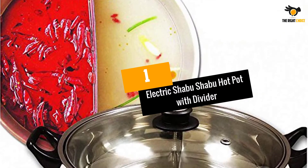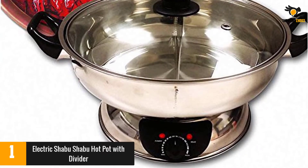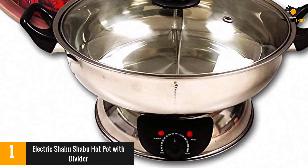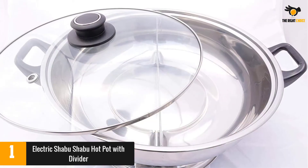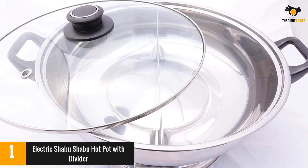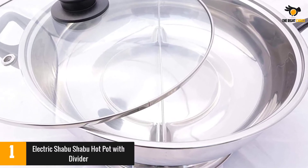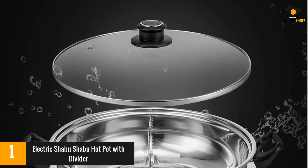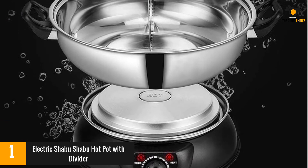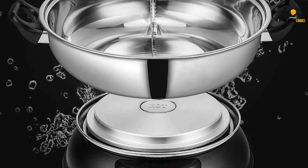At number 1: Electric Shabu Shabu Hot Pot with Divider. While the pot does come off the base for easy washing, both parts are shaped so that they can basically only fit each other. Additionally, the divider doesn't come out of the pot — good for liquid sealing — so this pot can really only work for hot pot. Reviewers experience problems with leakage between the two sides, so it's best to test your pot before using it. On the other hand, reviewers like the temperature control and the dual feature.